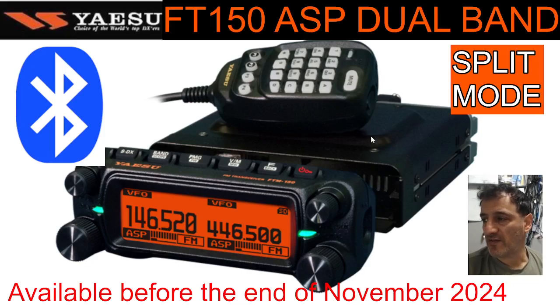It does have a dual speaker system — one in the head unit, one in the rear unit. They've redesigned the fan, which almost sucks out the heat, and it's apparently a better system. ASP — audio signal processing — is visible on the display, along with the SDX function, which increases receiver sensitivity.